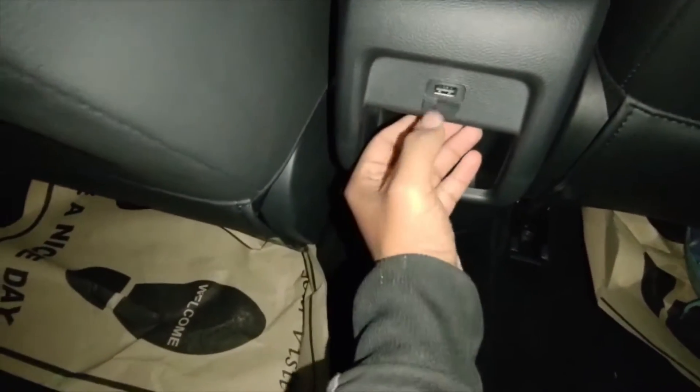Now I'll show you both the front and rear. This is the rear space. You can see some charging here, and this is our USB charger. The whole interior has a leather finish.